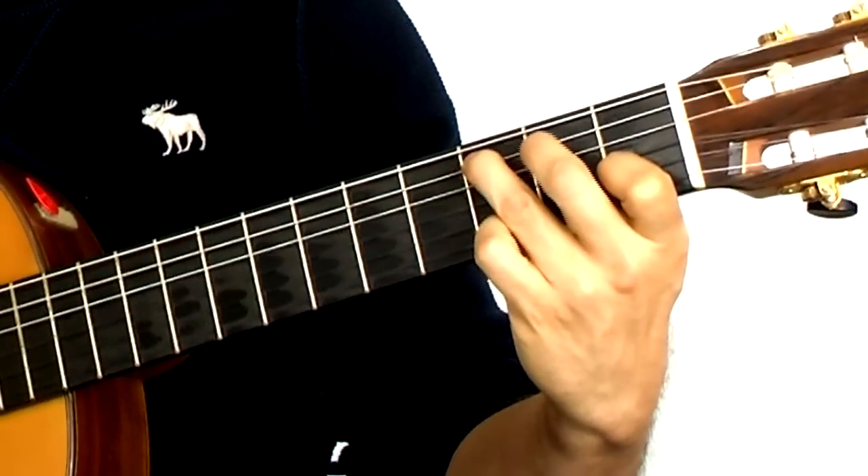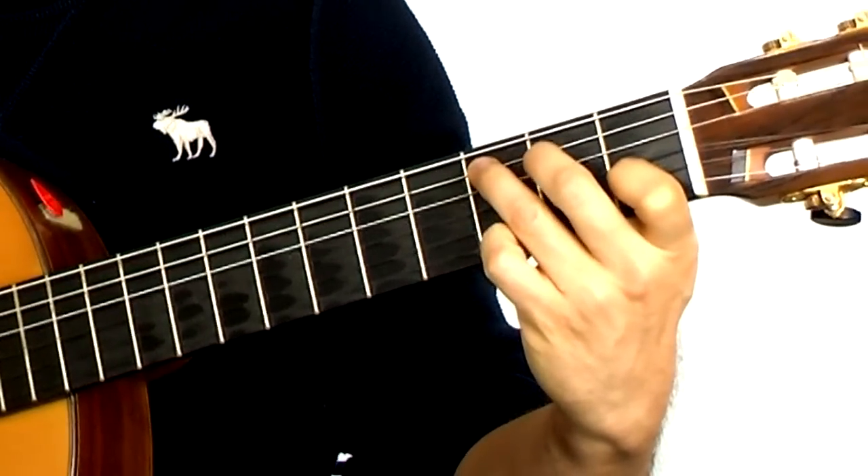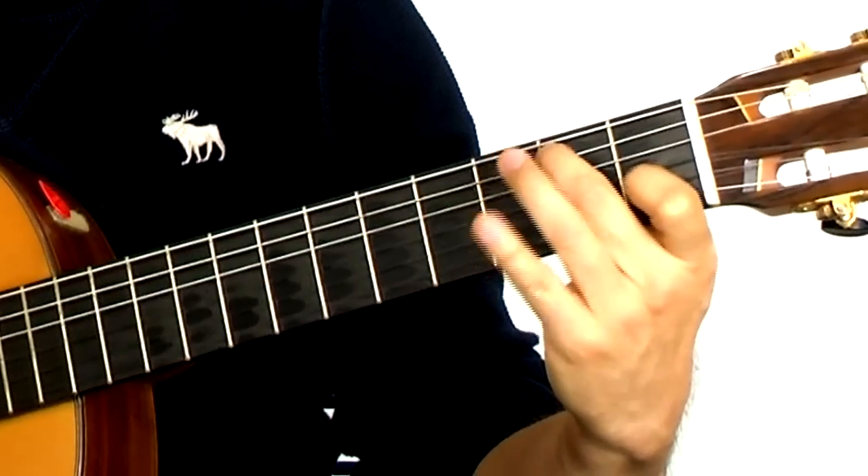I'm going to show you a bass riff to go with that. The bass part is like this — that's a C note on the third fret, B on the second fret. That's the fifth string I'm on, and then open.